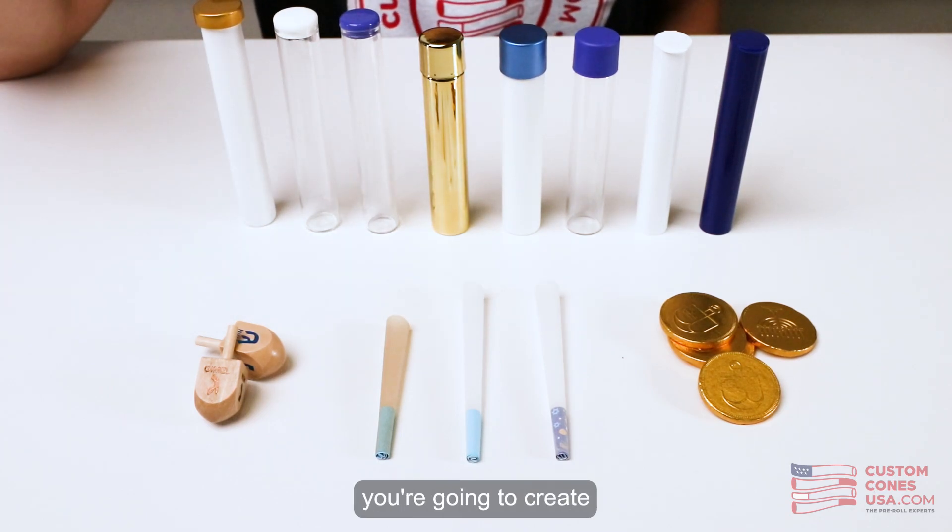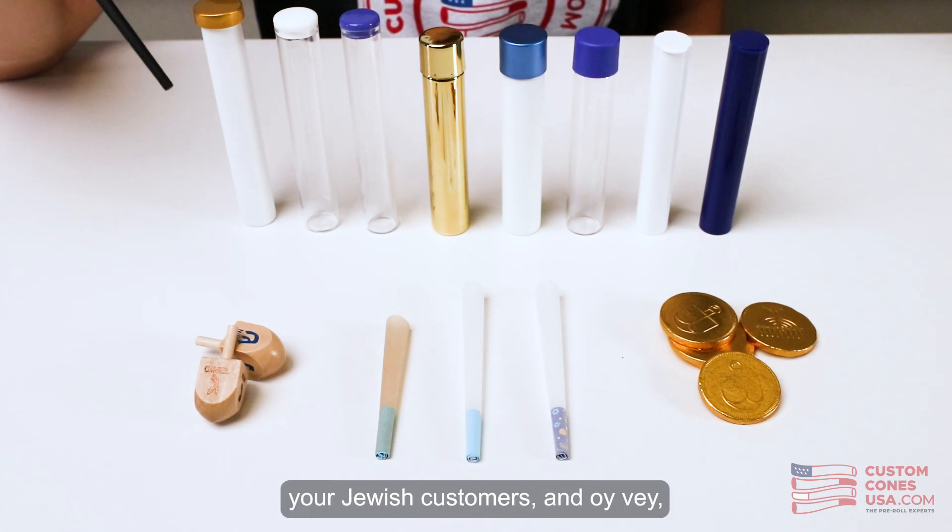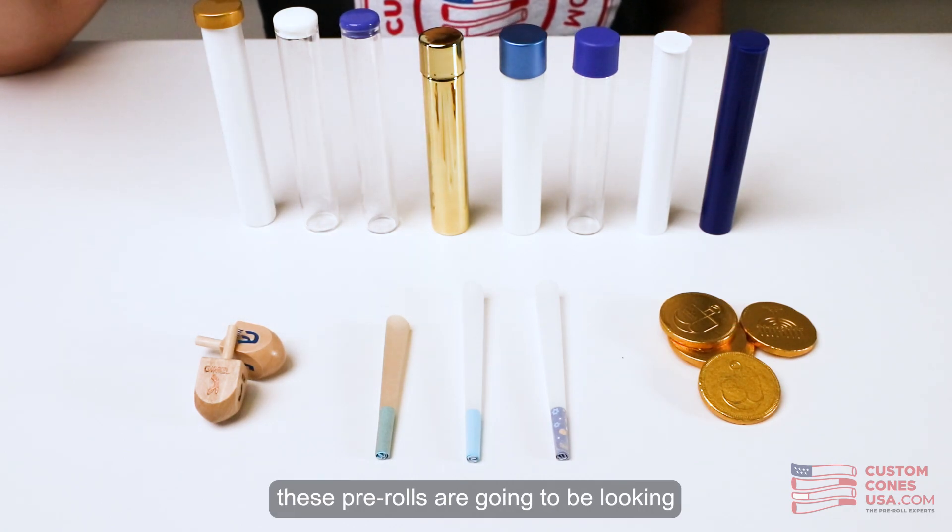No matter what combination you choose, you're going to create a really unique Hanukkah themed pre-roll that's sure to delight your Jewish customers — and oy vey, these pre-rolls are going to be looking amazing on dispensary store shelves.